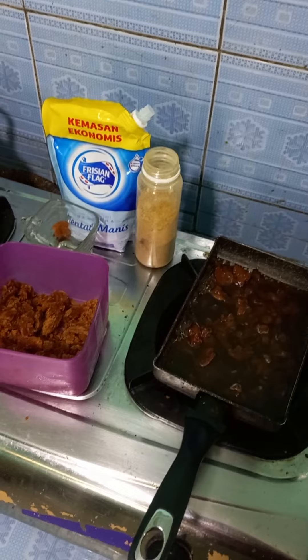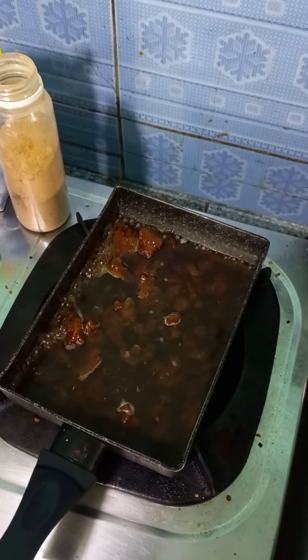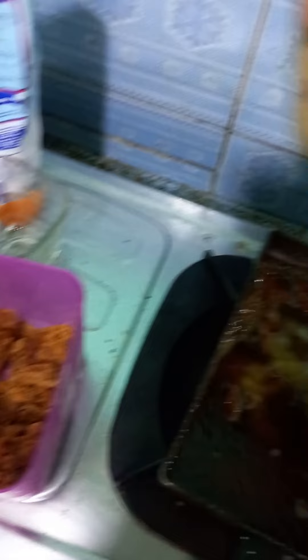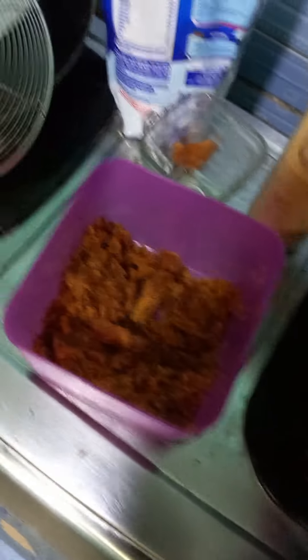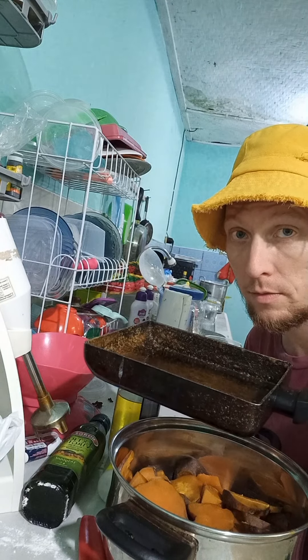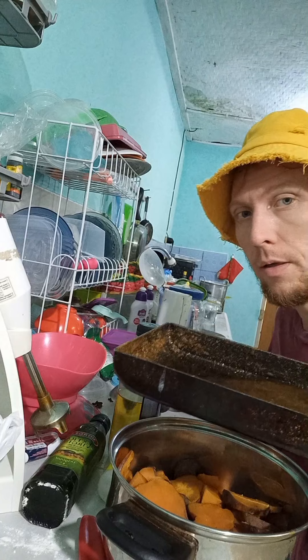I steamed the sweet potatoes — steaming is faster. I'm boiling down a handful of palm sugar and brown sugar for the filling, and I'm also going to put some kencur manis and a little bit of ginger. I don't want too much kencur manis but I do want kencur manis. That's a good amount, and there's a little bit of ginger.